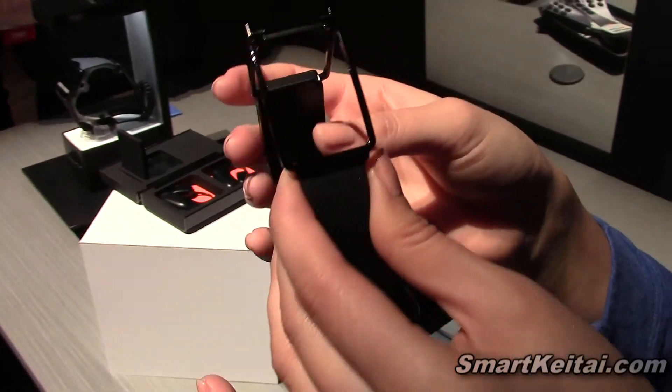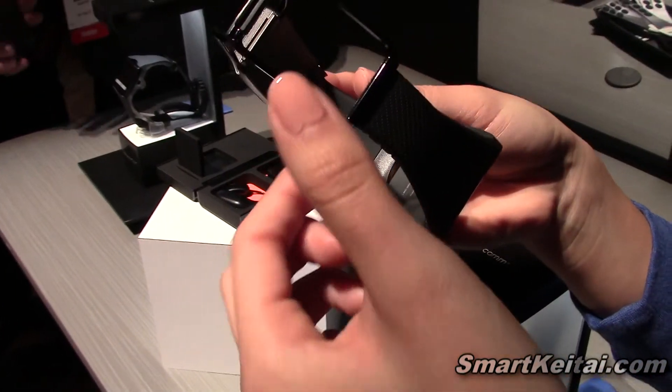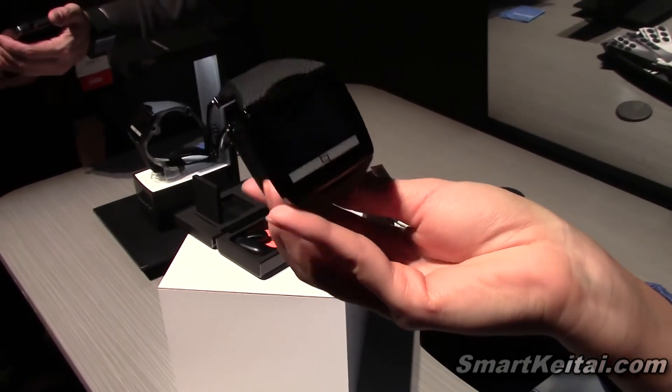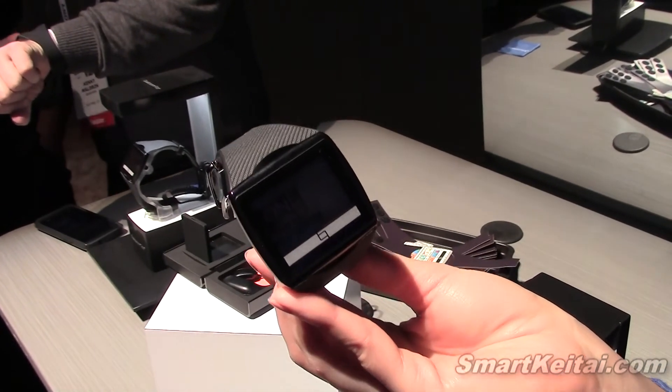The band is adjustable — it goes to your wrist and you would just go ahead and snip off the excess. I would treat this the way you would treat your cell phone, so it's splash-resistant, but I would be careful with it.